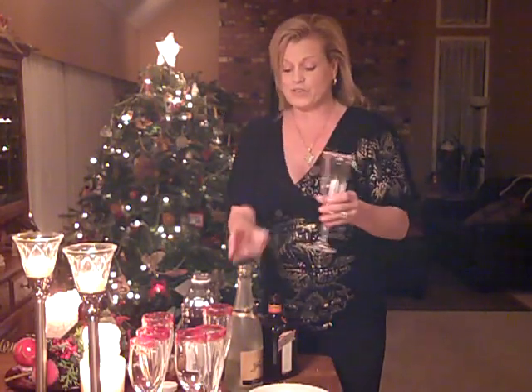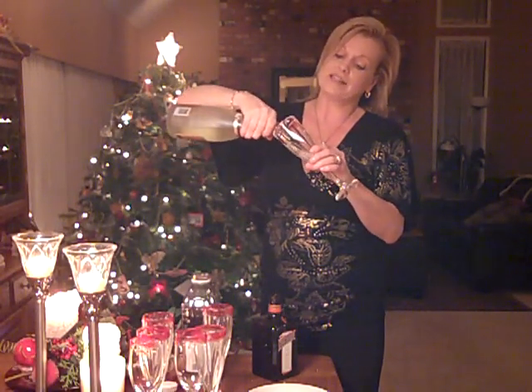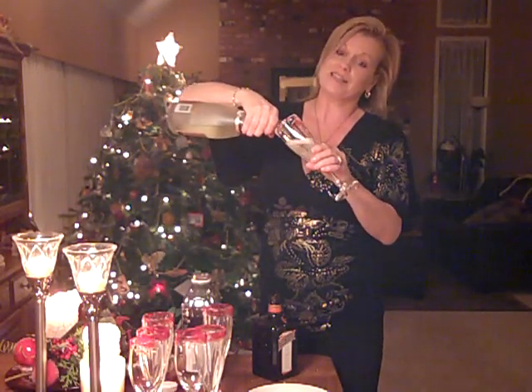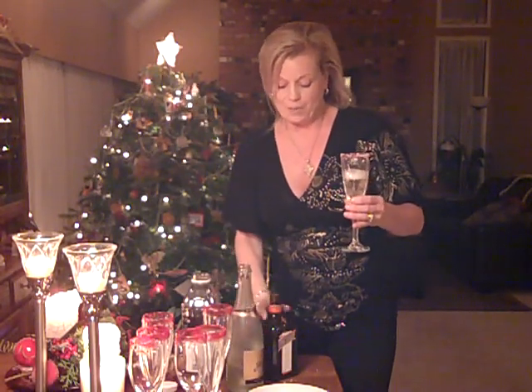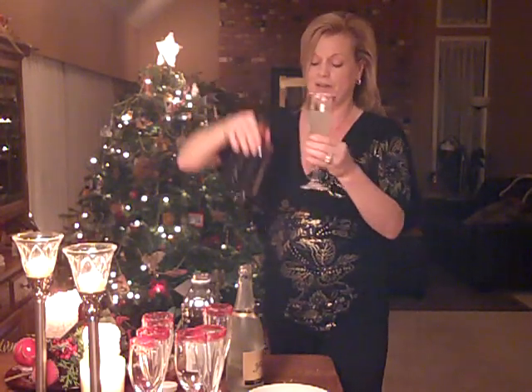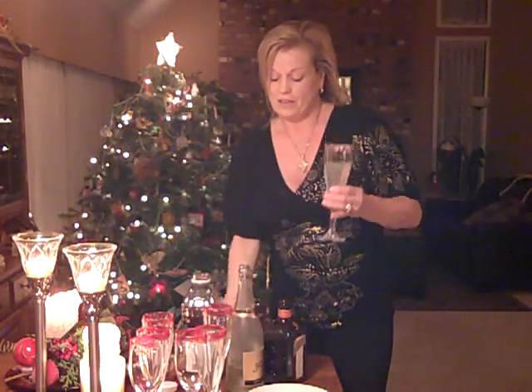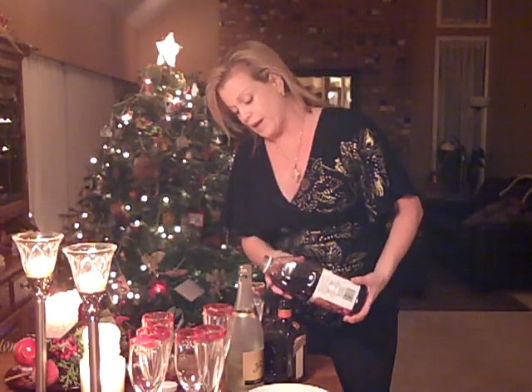Then you take your champagne and pour about three ounces into the glass. If you tilt the glass it makes it a little easier. Then you add about one ounce of Cointreau on top.